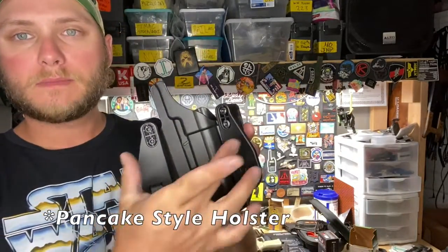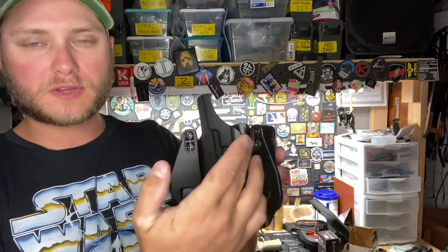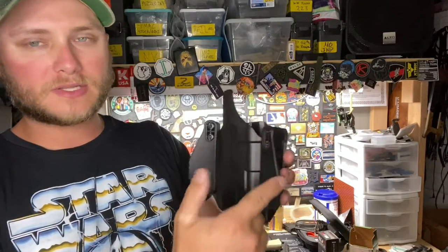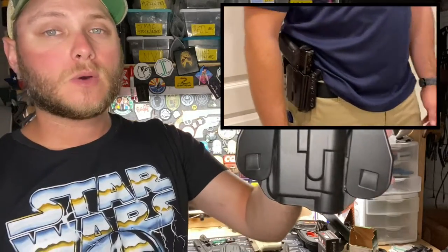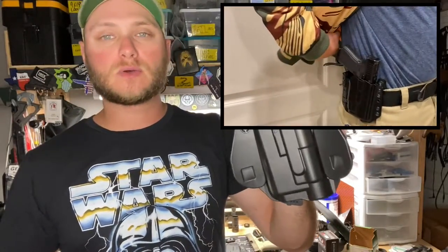This is a paddle style holster, meaning that the attachment points for either your belt loops or your paddle attachments are going to be towards the outside. This allows the holster to actually sit closer to your body, which makes it more concealable if you're wearing an over shirt or a jacket, and also keeps it lower profile so it gets snagged on less things as you're walking by.